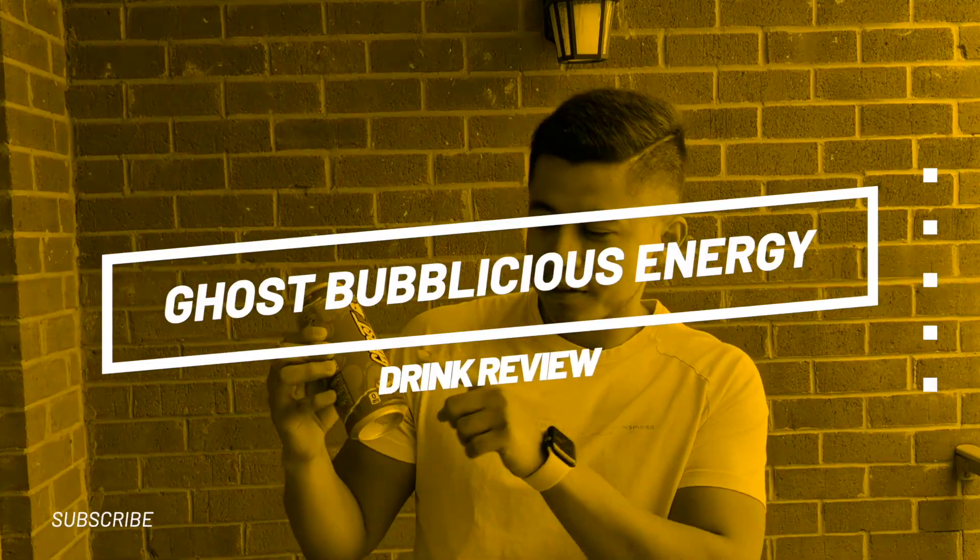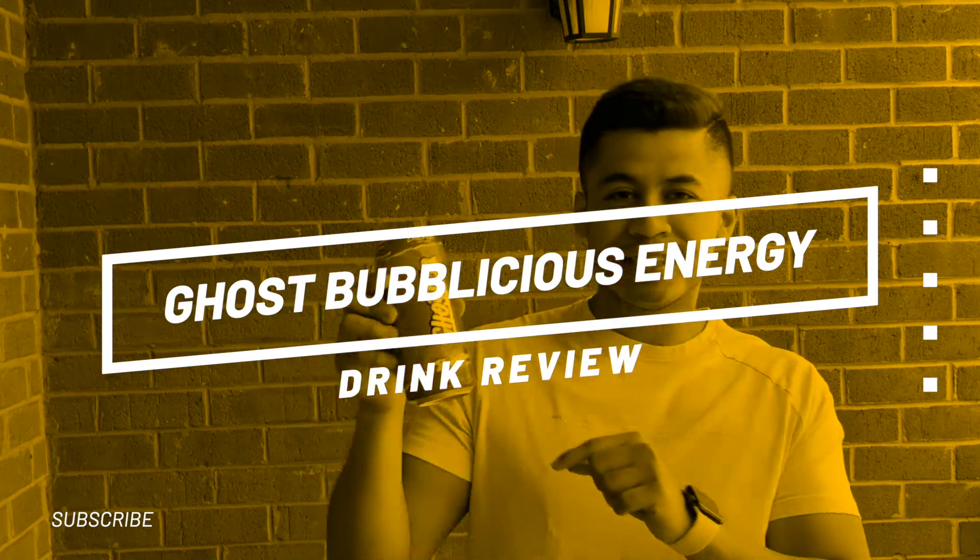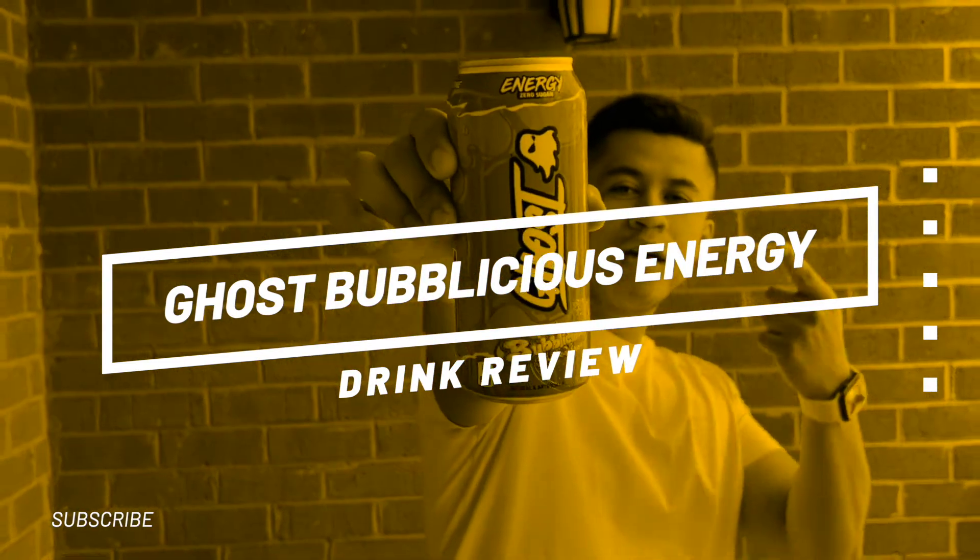What's up guys, it's Ariel Sorio. I know that everybody here likes to have energy every single day, so why not try the brand new Ghost Bubblicious Strawberry Splash? Let's get started with the review and taste test.